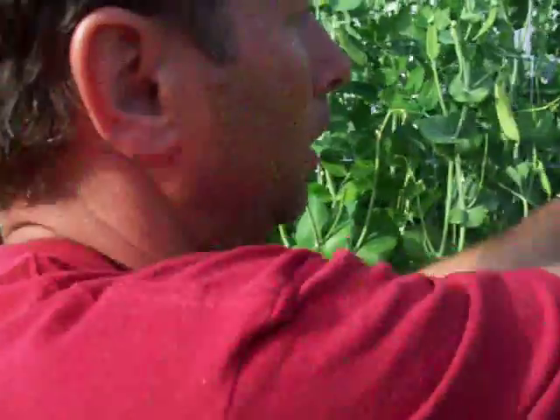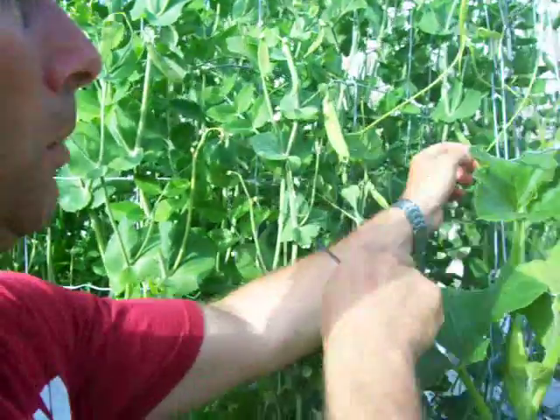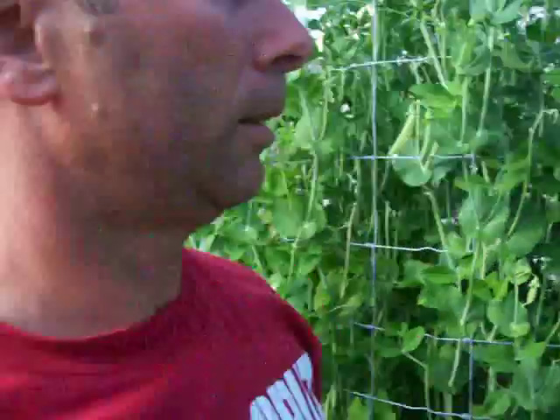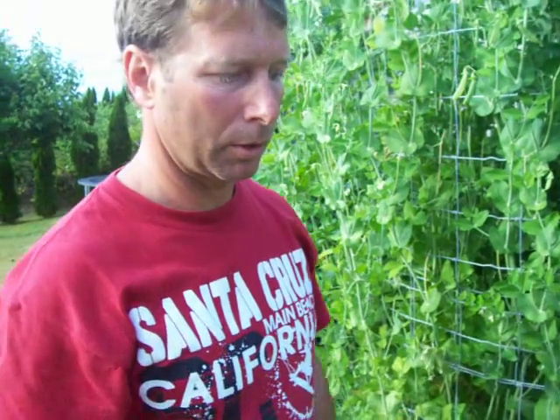It's a bit of maintenance — you've got to come out here once a night when it's growing fast. There's no real art to it; it's just a matter of getting out once a night when it's growing and training it. After a while, they tend to start doing their own thing and get the hang of going in and out of the cage and supporting themselves, so it becomes less maintenance as the plant gets older.